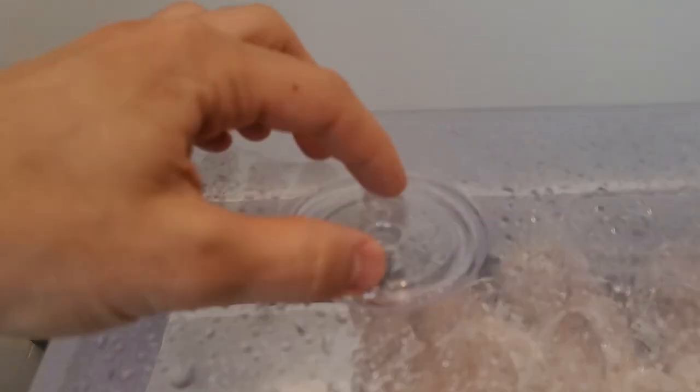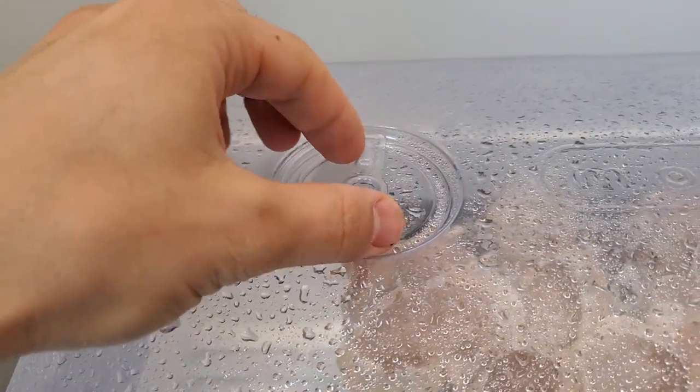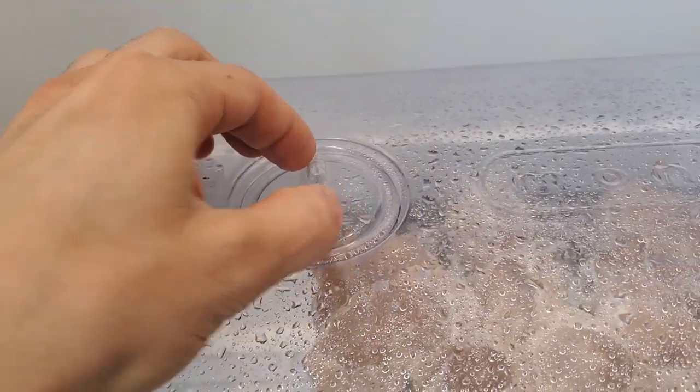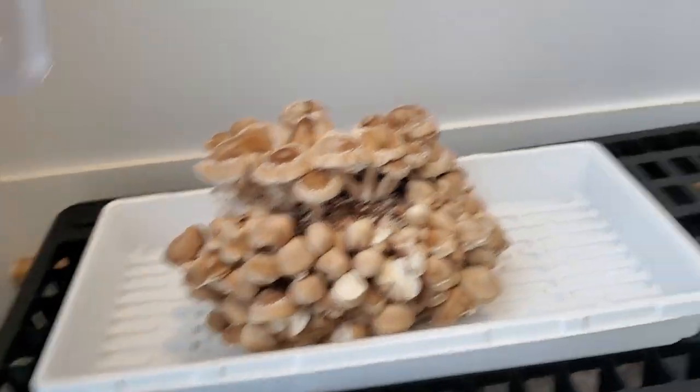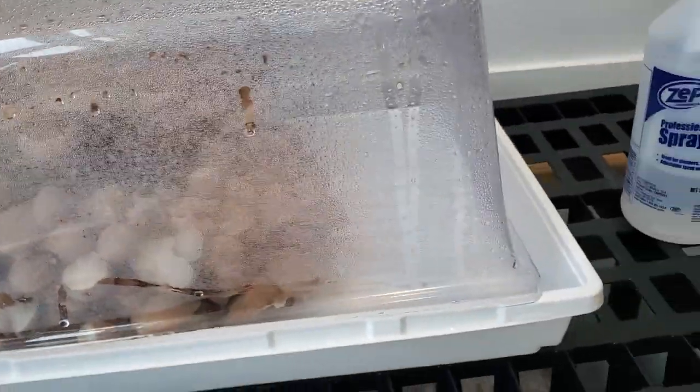I typically keep the vents closed while primordia are forming, and once the primordia or pins have formed, I open them up. Then I like to let it breathe at least once a day and spray it down with some water to help with the humidity.